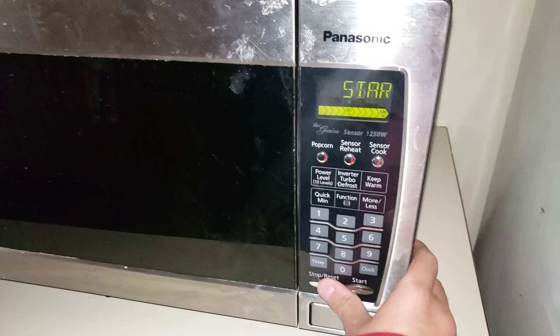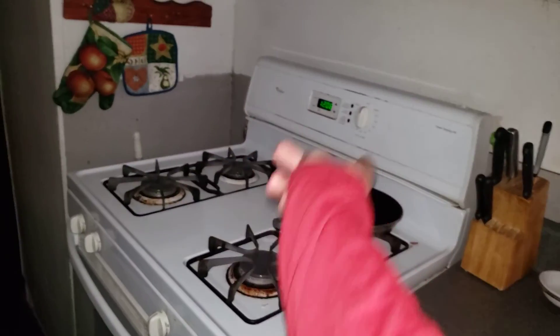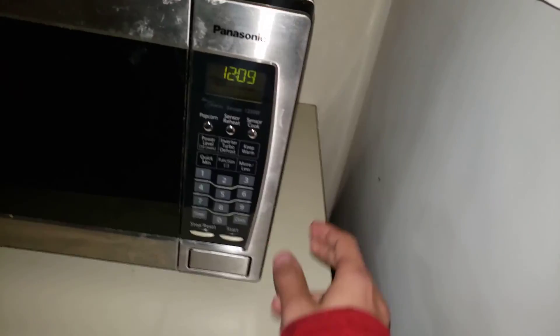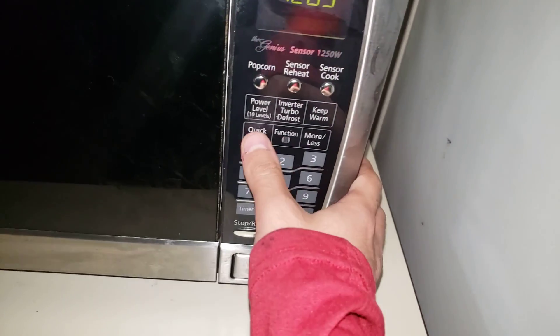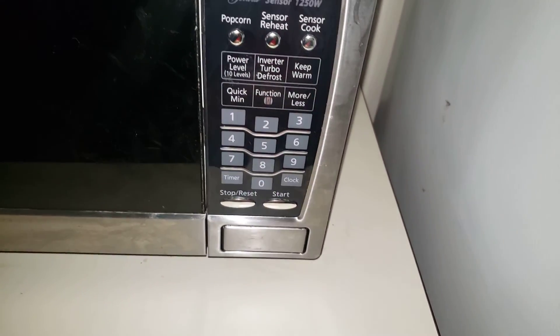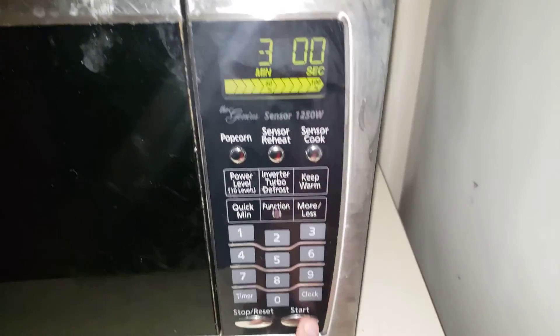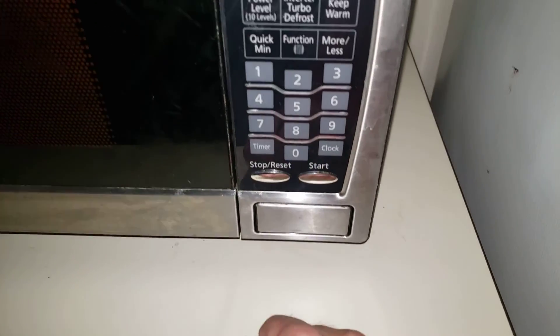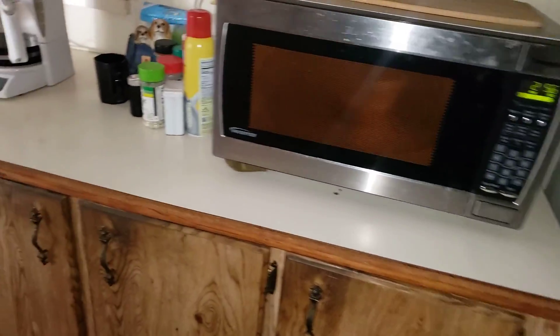When you cook ramen, make sure you cook it for three minutes. Show your clock on whatever oven or microwave you have. You're going to hit the quick-minute button if you have it enabled. If you don't have that button, just press 3-0-0. Press one, two, three and then push start — and there we go.